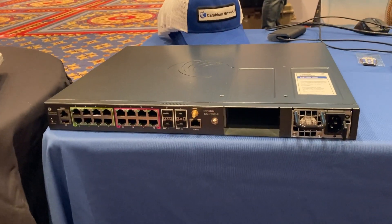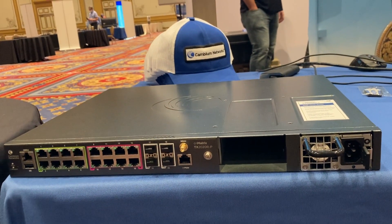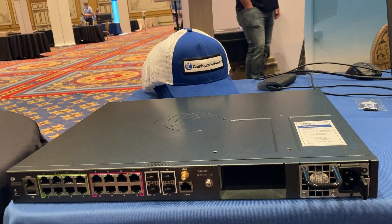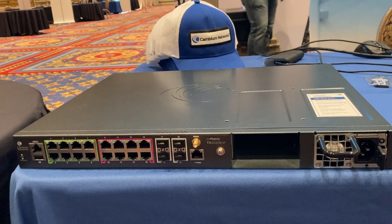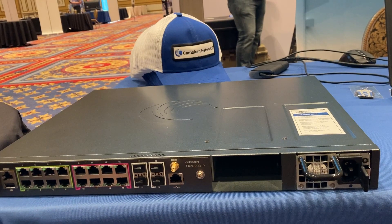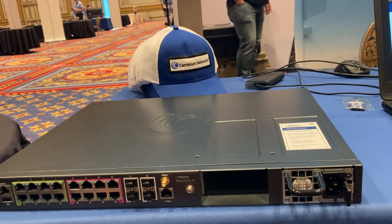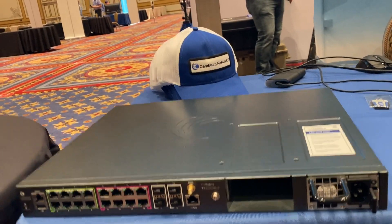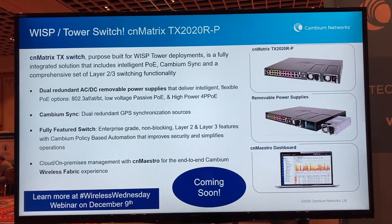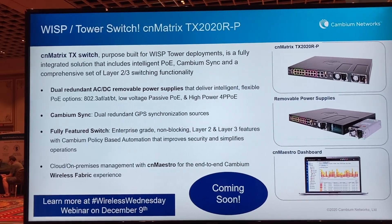We've also got one of our new CN Matrix tower switches here. This model is the TX 2020 R-P, which is coming out late this year. This is a full blown, fully manageable, full featured switch. It supports 24 volt and 48 volt POE, has dual power supplies, and the power supplies can be AC or DC. It's a really exciting switch and part of a family — there are going to be two other models of switches in this family.